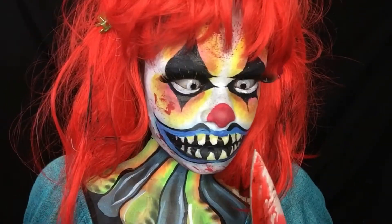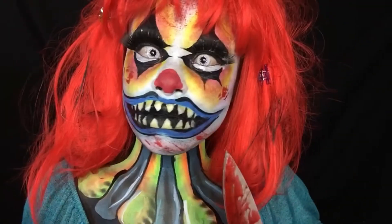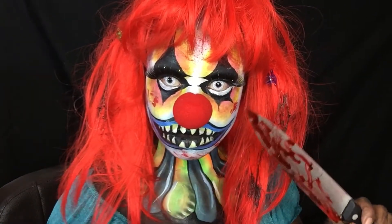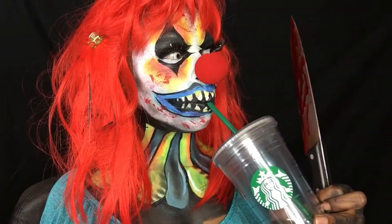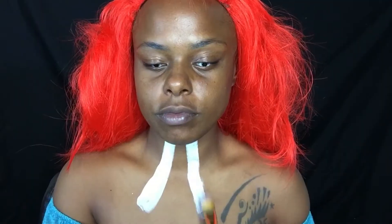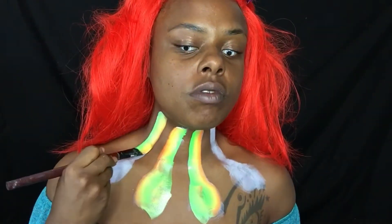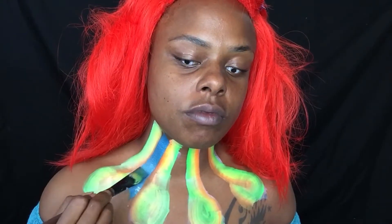Hi everybody, Zuri FX here and I am a scary killer clown! All right, let's just jump right in here — we're going to do my neck right now, and I just did it kind of freestyle with different colors using a split cake as well.